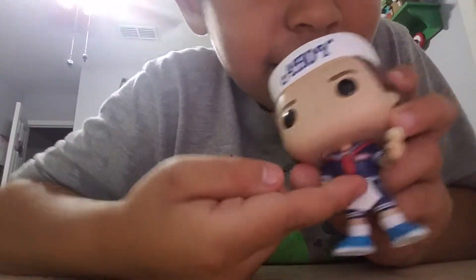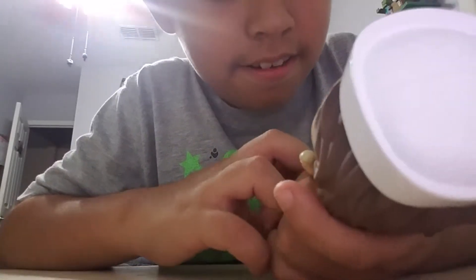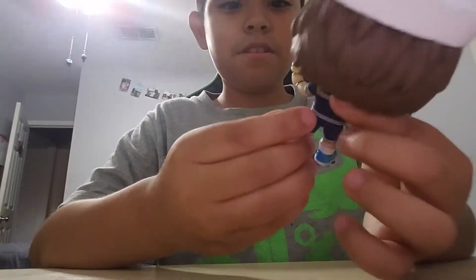He has the ice cream, holding his ice cream, and the ahoy hat and everything. He has the little name tag that says Steve right here.